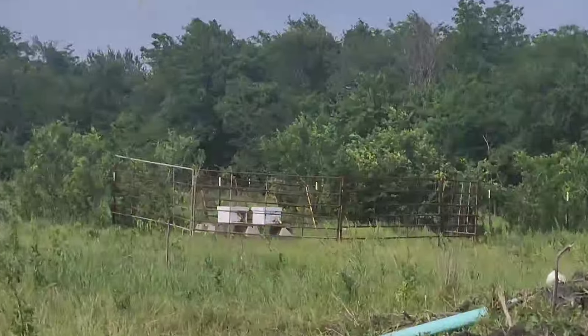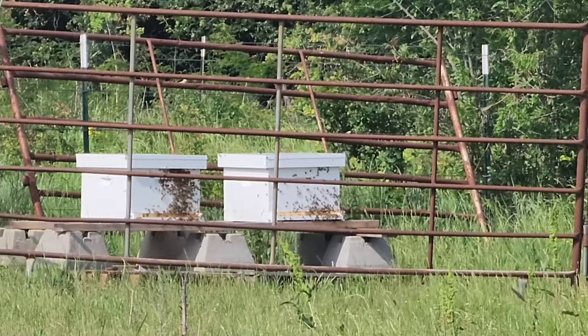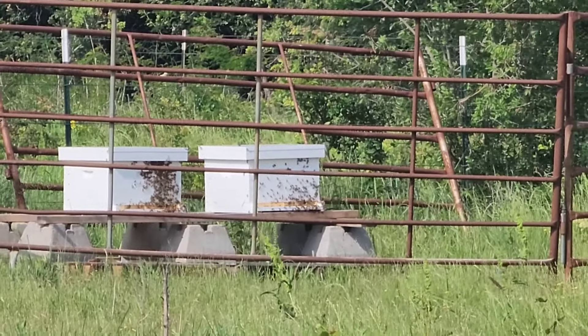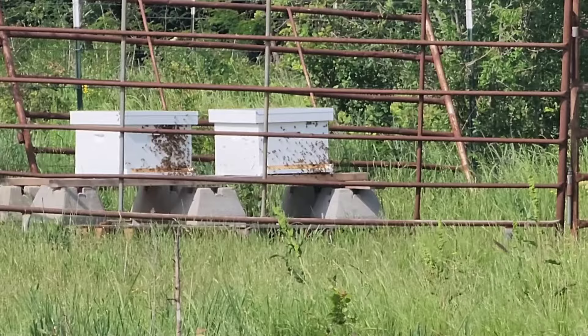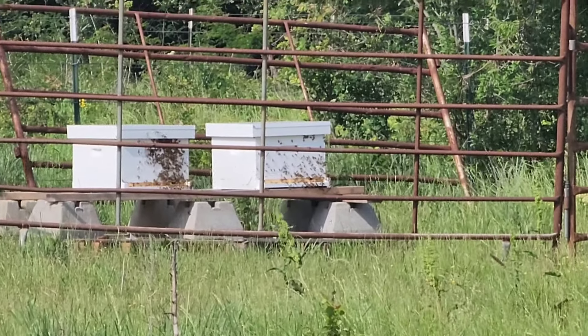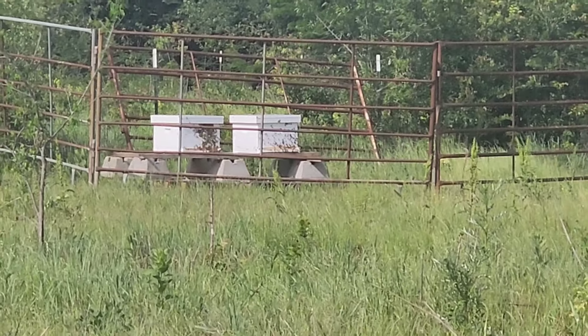Well hello everybody. We're back at the beehives today. I got two supers, one to put on each beehive. I'll turn the camera and zoom into the beehive. You'll see that there's a lot of bees on the outside — they're probably getting full, and now it's time to put another super for them to all be on the inside and start to continue building before they swarm and take off.